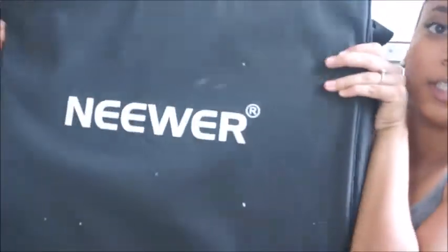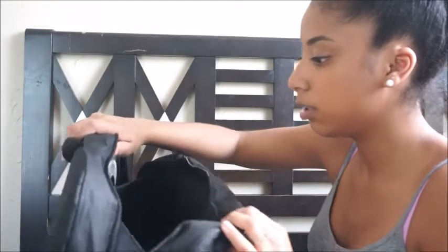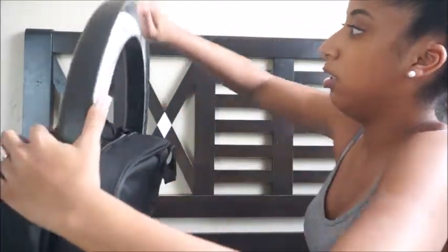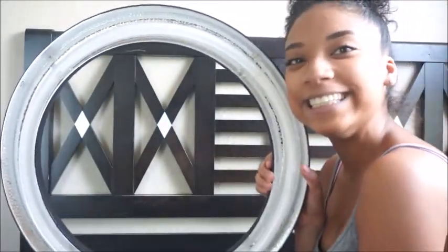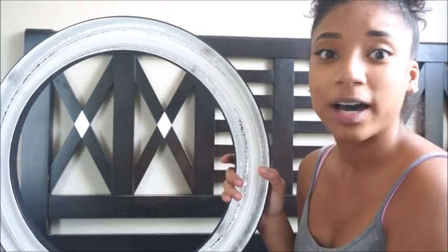So it comes in this little carrying case, which is nice. Look at it, guys! You guys know I'm serious about YouTube when I purchased a camera within my first week of filming off of my phone and then purchased the ring light.